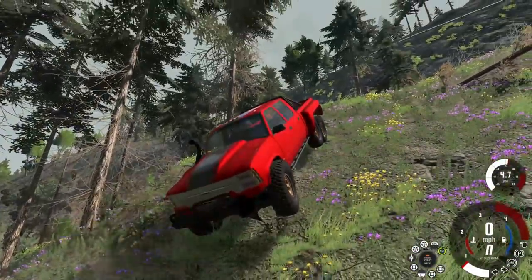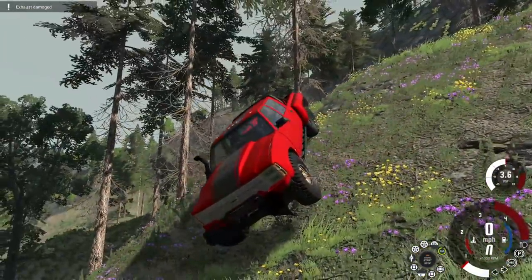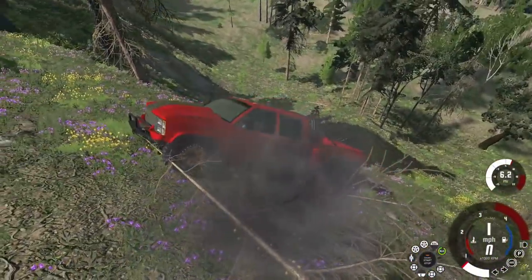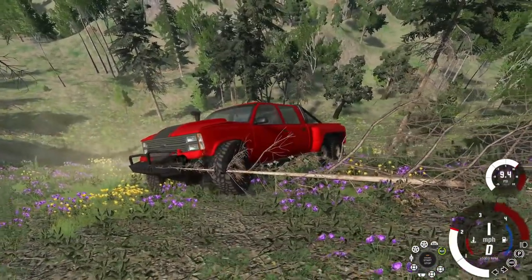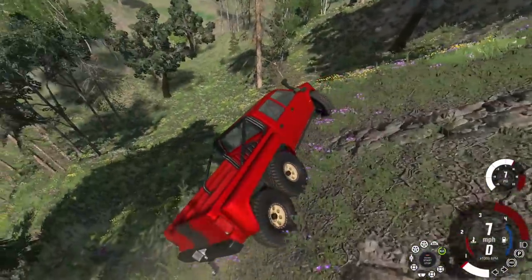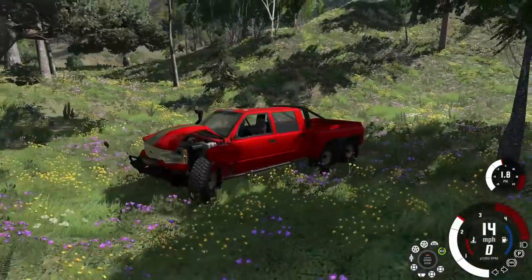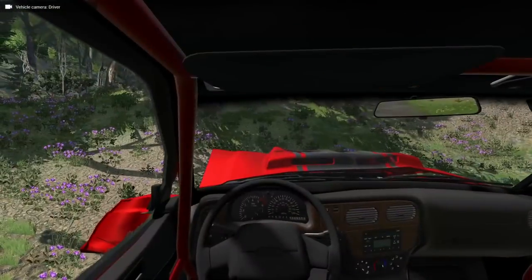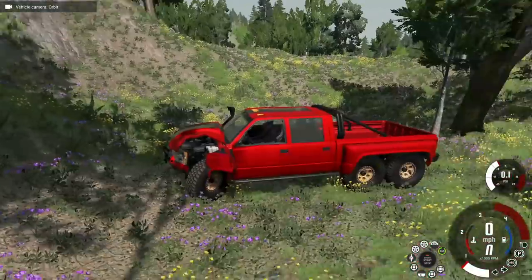There's a tree right there — I believe the tree might have just ripped off a piece of the front. Wow, that little bitty tree took us out! The wheel is stuck in there. You know, we could have a bigger front tire — I think there is an option for that. Let's go down. Well, our off-roading beast lasted a good while, but we do have a roll cage in here, so that's a plus.